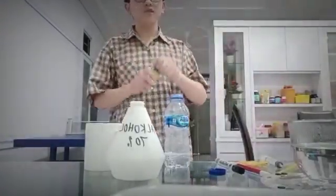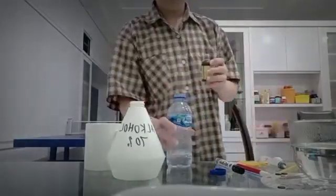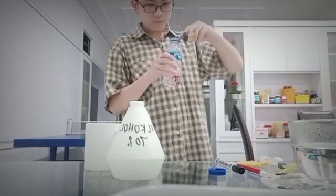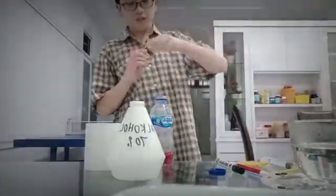Then I'm gonna add some red food colouring — just two drops. And then I'm gonna get this lid and I'm gonna mix it.